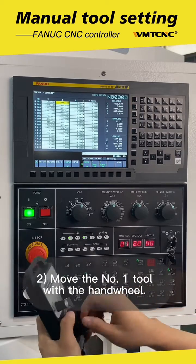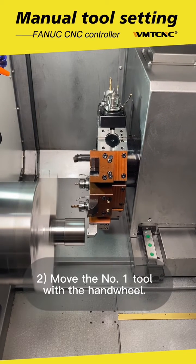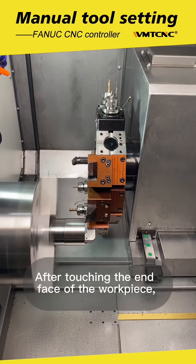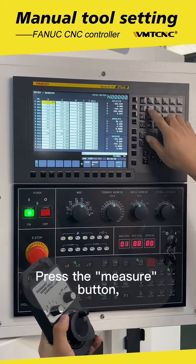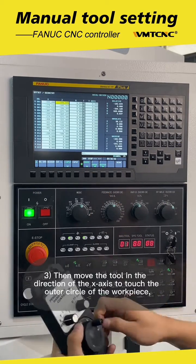Move the No.1 tool with the hand wheel. After touching the end face of the workpiece, enter V0 in the tool composition of the No.1 tool in the system. Press the measure button — the V-axis tool composition of this tool is finished.